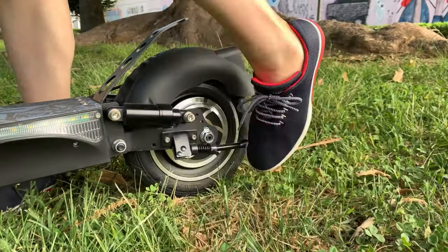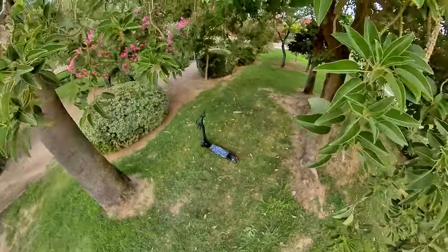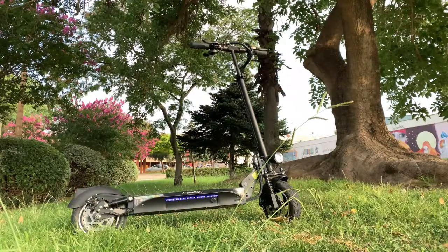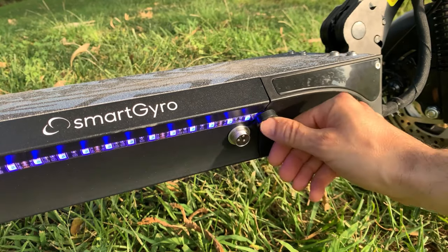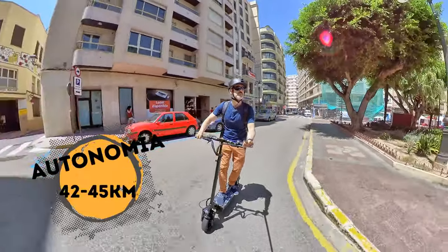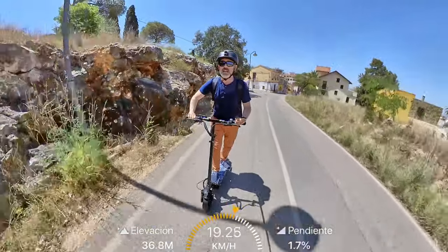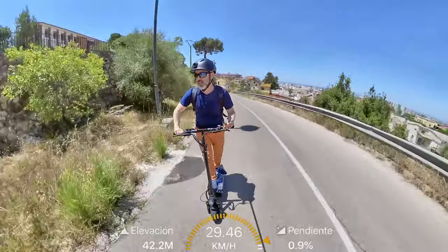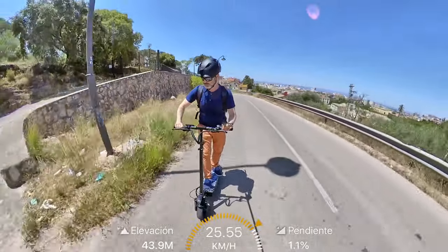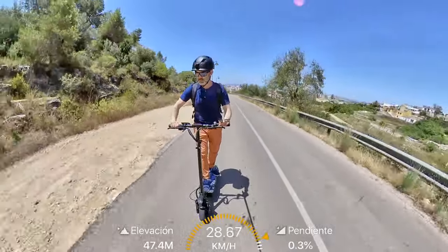Lleva un caballete o pata de cabra que hace su función. Su peso es de 22 kilos. Es un patinete grande, aunque lo subo a un primer piso sin problemas, pero no podría subir mucho más. Lleva una batería de 13.000 mAh a 48 voltios, la cual me ha dado una autonomía en su primera carga de 42 kilómetros, sobrándome 3 o 4 voltios de batería, por lo que perfectamente llegaría a los 45 kilómetros en modo sin limitar, aunque no he querido apurar la batería. Mi peso son unos 62 kilos con ropa de verano, por lo que haciendo una regla de tres inversa podéis saber más o menos los kilómetros que podréis hacer con vuestro peso.